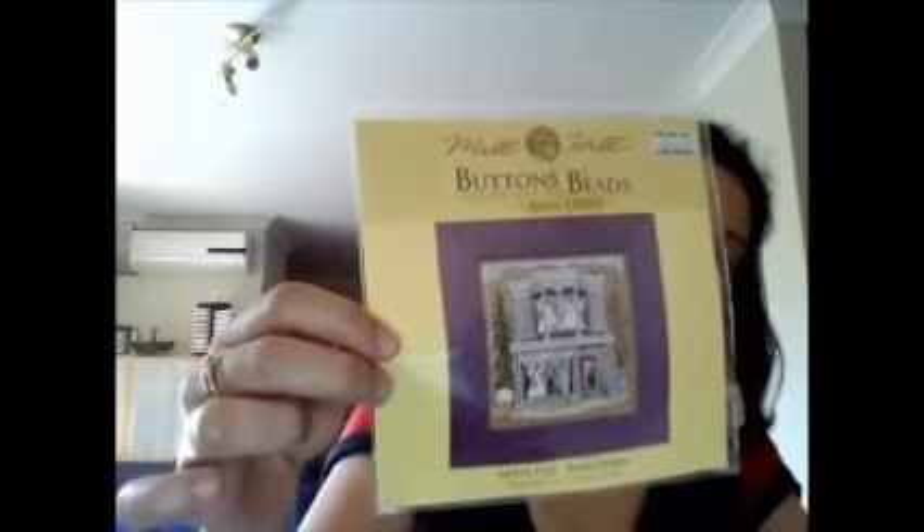This was one of the new ones I bought last time — this is Bridal Shop from Mel Hill Buttons and Beads. I've done a little bit on that. I'm using this one as a travel piece, so it's just in my purse when I go out. That's what it looks like now, so I haven't done much on that one. I'll insert a picture of what it looked like before.